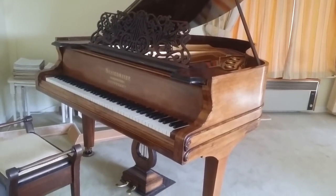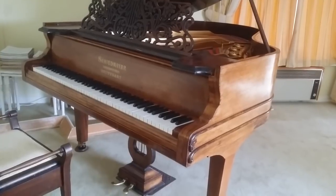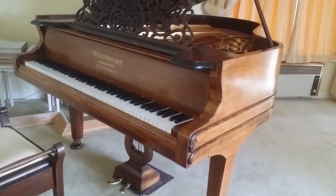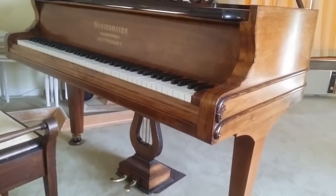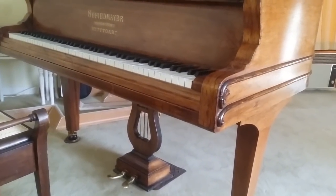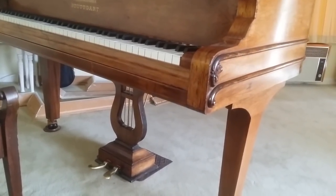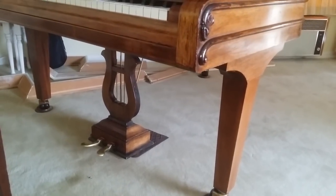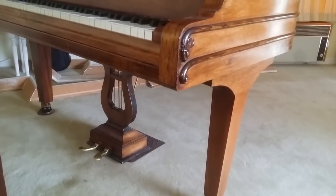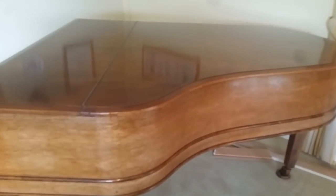Hello, this is an assessment of a Schiedemeyer grand piano made in 1881. There's actually a number on the top that dates it post-1900, but the pedals give it away — it's almost definitely that period. Schiedemeyer is in the UK; it's not uncommon to find them that old, though usually perhaps 1885 or so. This is one of the oldest I've seen. The legs aren't original — they should be turned legs. The piano is 190 centimeters long and has a very nice Rio rosewood veneer.